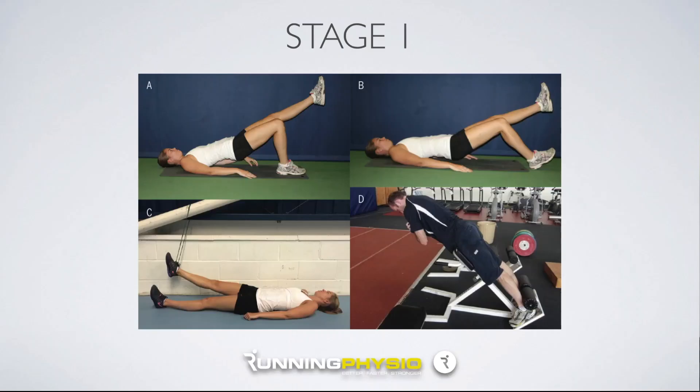Kettlebell swings in particular combine high levels of hamstring activity with high speed and deep hip flexion, making them potentially quite provocative for hamstring tendinopathy — which does seem to be the case clinically. So when thinking about rehab staging, in stage one with quite irritable hamstring tendon, we want to find a manageable load, work out of the provocative range, and typically at low speeds.